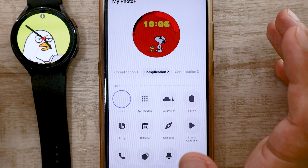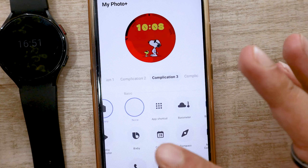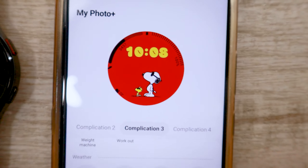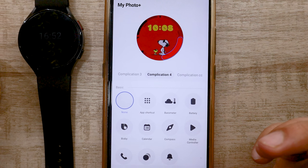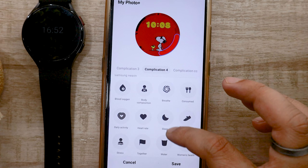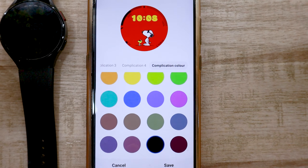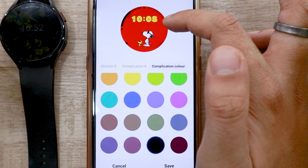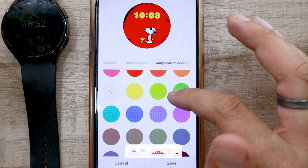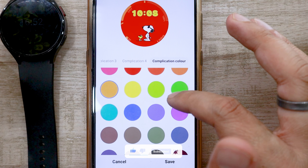Swipe again — this will bring complication two. I will select the battery percent complication here. Swipe again for complication three — I will select the weather forecast option. Swipe again to access complication four, where I will select the walking profile. Now that I have selected my complications, it's time to change their color to something more readable. Swipe right to left again — this will bring the complication color option. Select an appropriate color according to your wallpaper. You can also use various dial designs or photos available on the internet to customize the look of the watch.